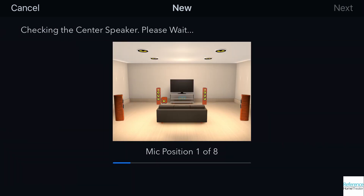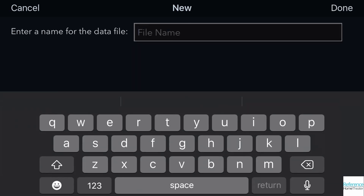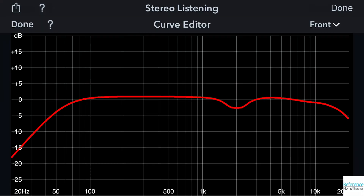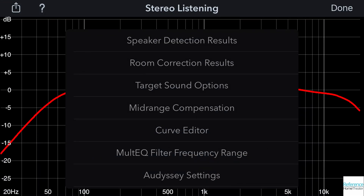With the Odyssey app, you still measure with the same microphone, but you control the process with an app on your iOS or Android device. This will run you through the same measuring procedure as before, but this time you can save your data. Once it is saved, you can customize it to fit your preferences by adjusting the frequency range that Odyssey corrects on each individual channel, adjusting your target curve, viewing your results, and then sending this information back to the Denon receiver.